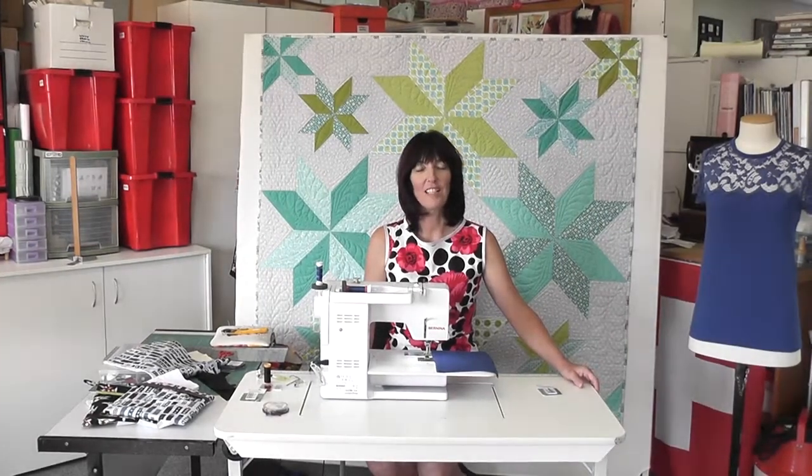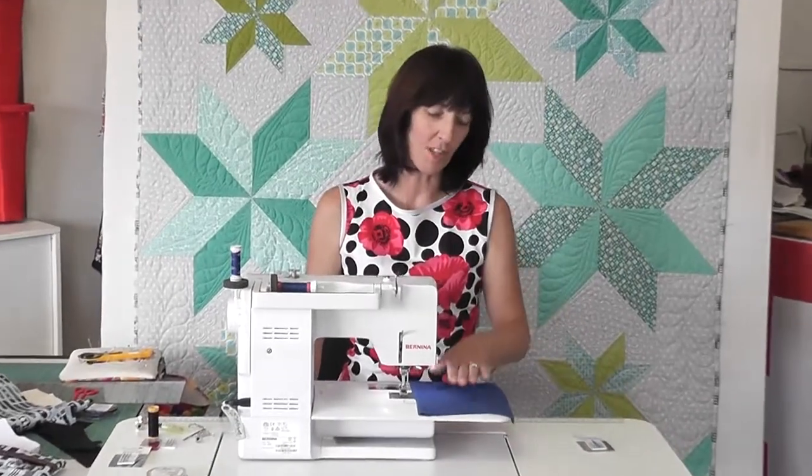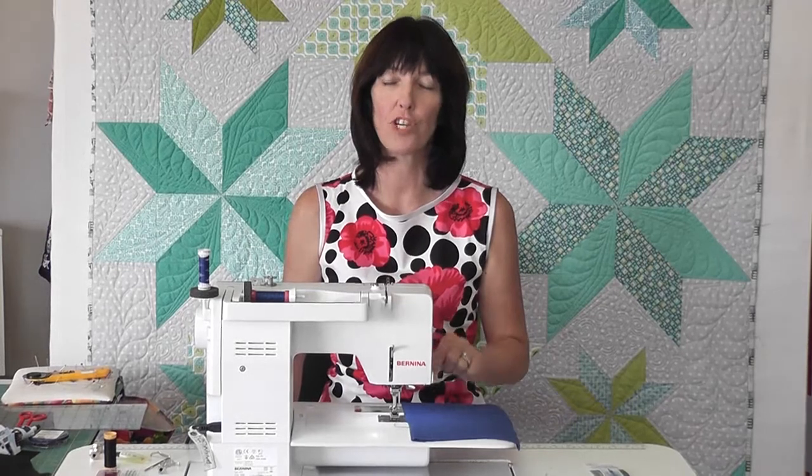Hi there. I just realised I'd forgotten to show you how I do my side seams. So I'm going to sew my side seam and then I'm going to show you how to do the strip twin needle hem.